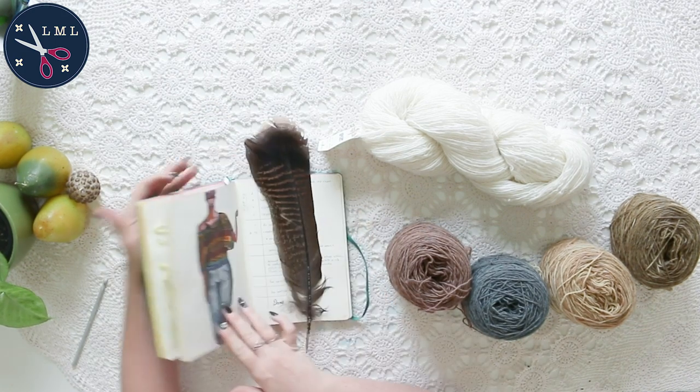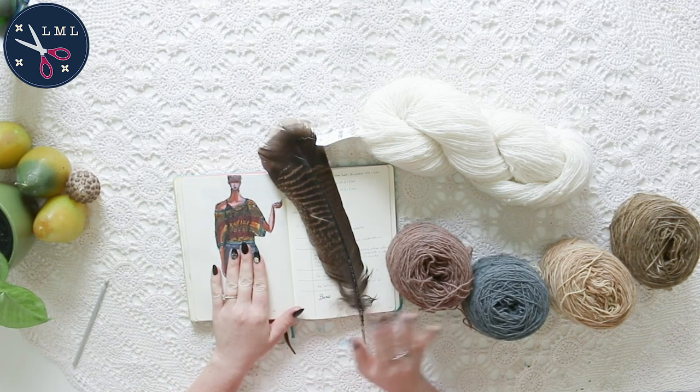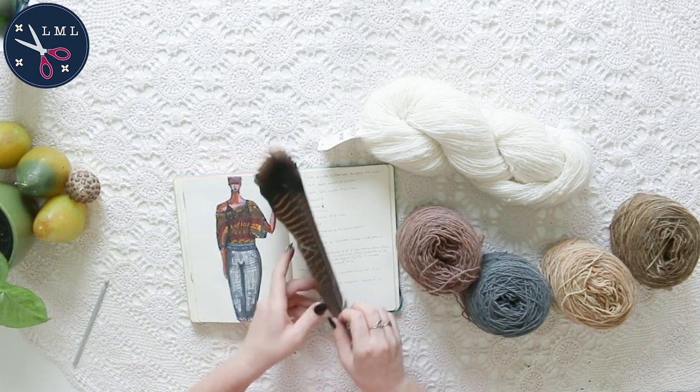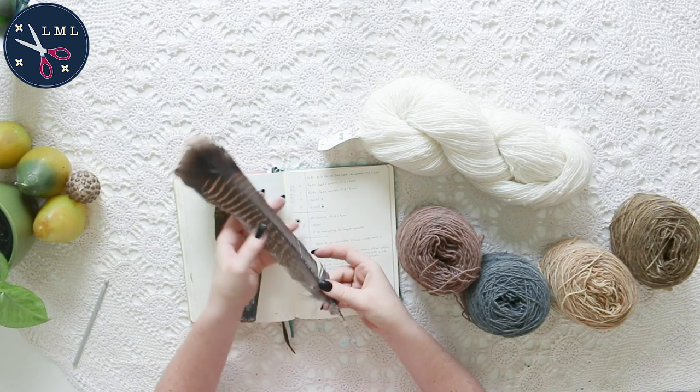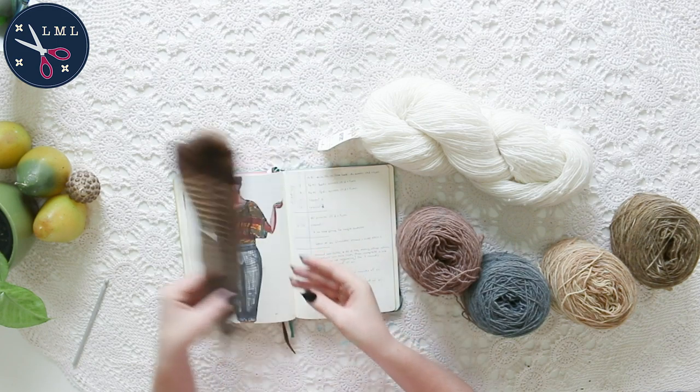So I've taken it upon myself to design something that is going to include some of my naturally dyed yarns. Also, isn't this cool? The turkey feather — found it in my backyard.